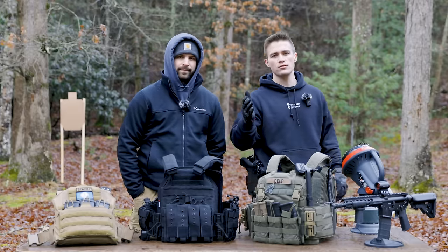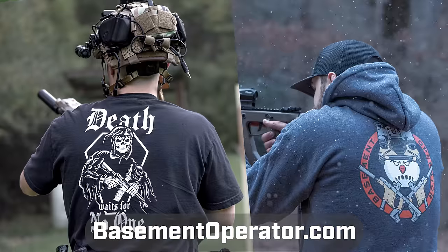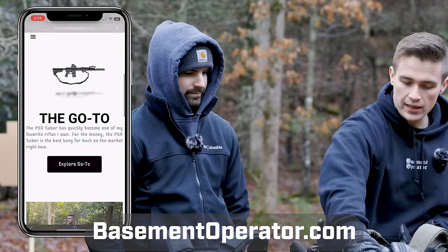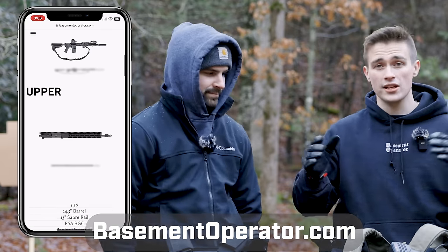Before we do, I'd like to say a big thank you to some of the supporters on the channel. First and foremost, Basement Operator — us, our merch. Go check us out. That's one of the biggest ways we can fund the channel at basementoperator.com. You can find our merch, all the builds we have like this plate carrier right here, stickers, and our affiliate links.